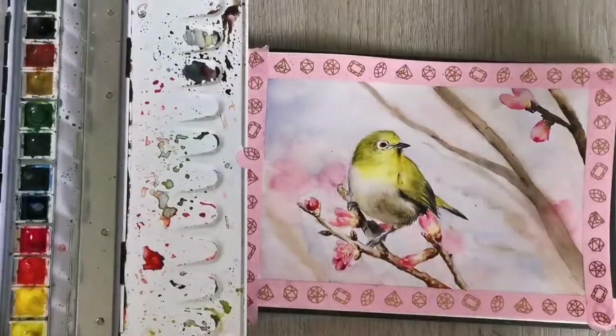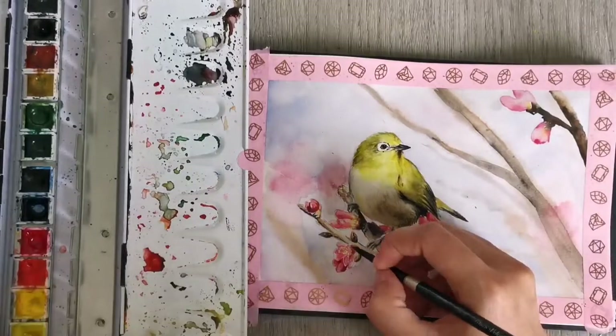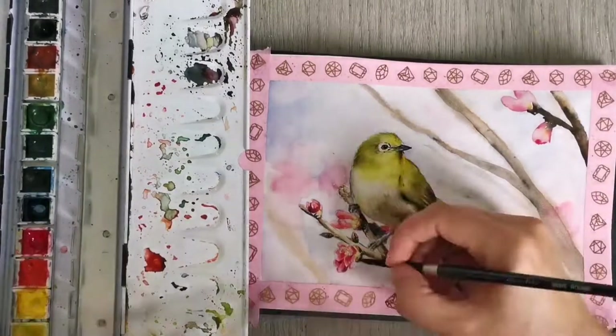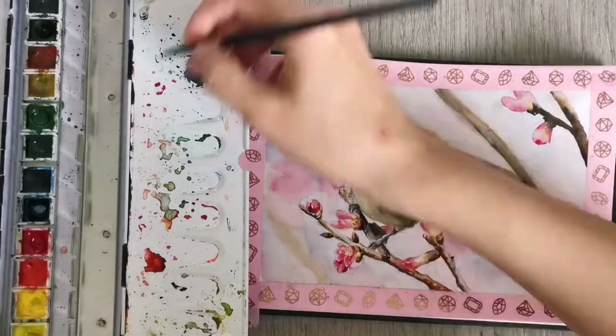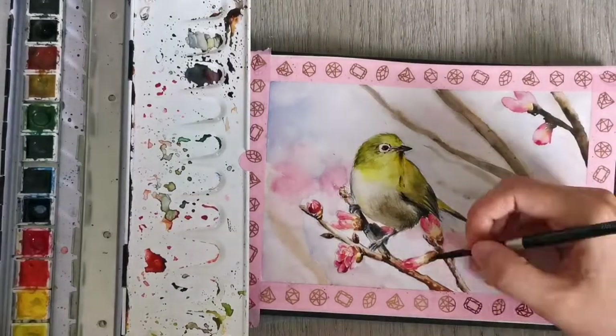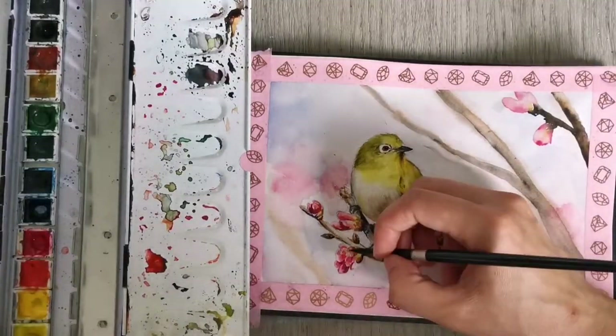In any case, I hope you enjoyed watching my painting process and I hope you like my little bird. If you painted along with me, let me know what you think in the comments down below. Remember to give me a thumbs up and subscribe to my channel — I hope to see you again soon in one of my next painting videos. Take care and until then, bye bye!